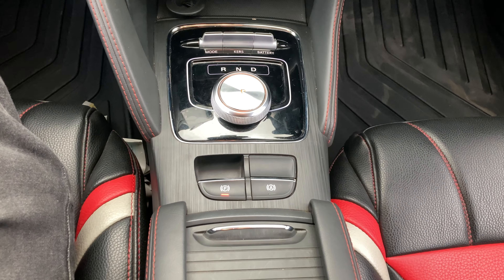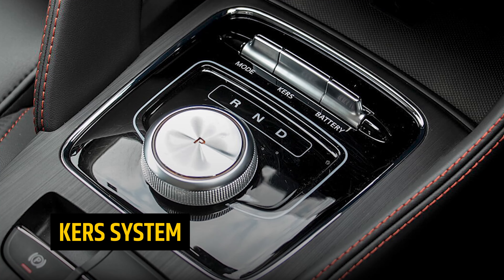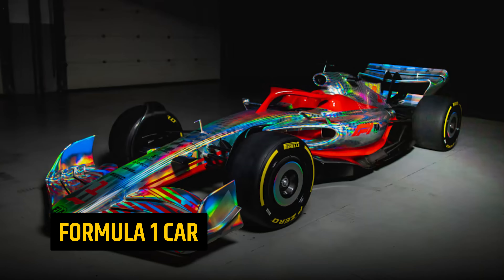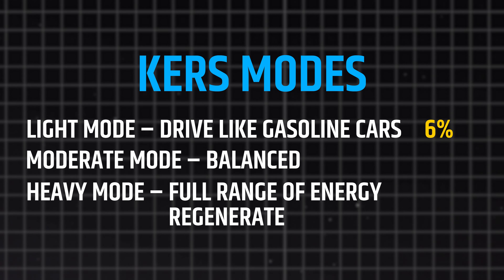Especially in sport mode or whatever mode your manufacturer calls it. The KERS system is the regeneration mode — the word KERS is derived from Formula 1. You toggle through regeneration level 1, 2, and 3. In regen level 0 the car is just coasting with only 6% power recovery. Increasing to level 2, then level 3, regen goes up to 21%.